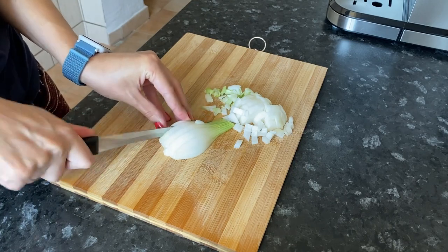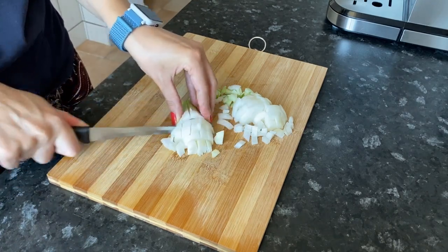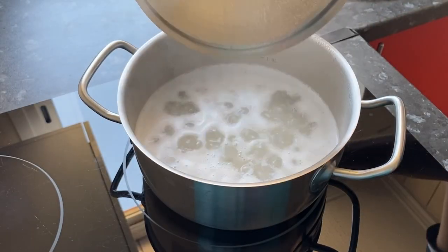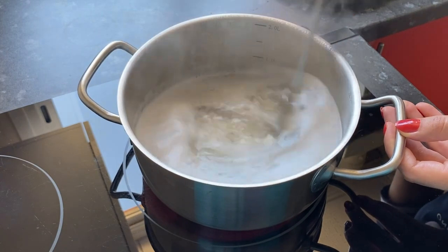I cut the onion into a rather large cube, I like it better that way. The rice has boiled — reduce the heat to medium and make sure that the rice is not overcooked.